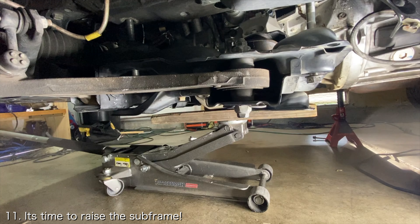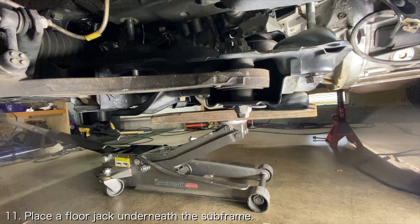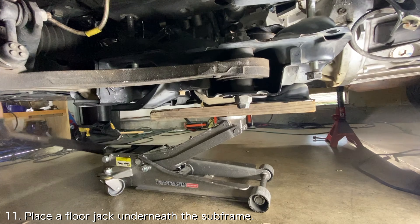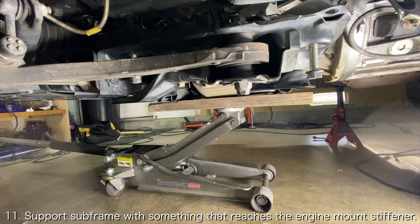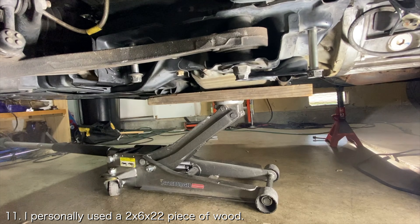Since the transmission mount bolts are all finished, you can now raise the subframe. Place a floor jack underneath the subframe and support the subframe with a piece of wood. The piece of wood will have to run from the front of the subframe all the way to the engine mount stiffener to ensure that the subframe is supported evenly. I personally used a 2x6 that was 22 inches long.